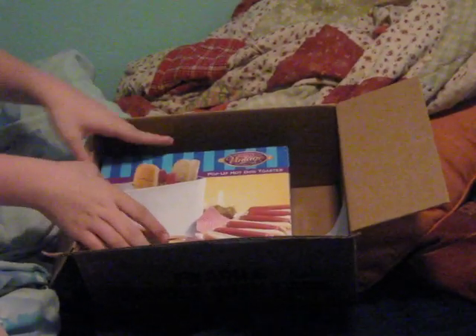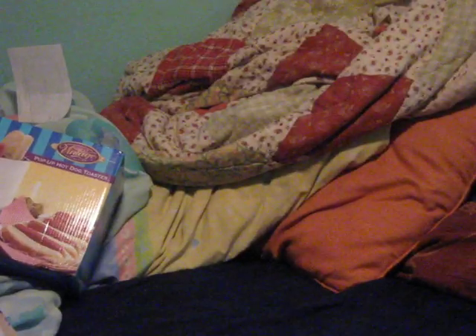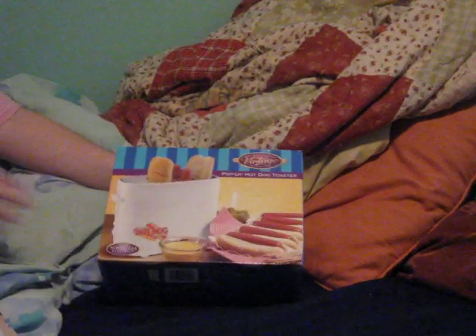Magazines. Here's a pop-up hot dog toaster. You see the order? Yeah, a pop-up hot dog toaster.